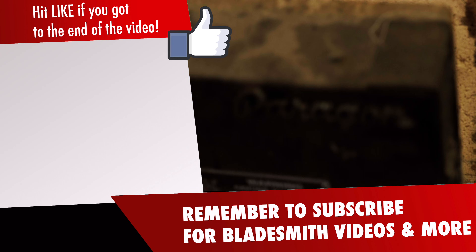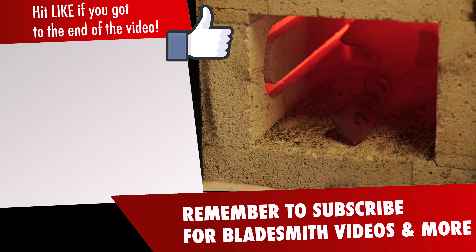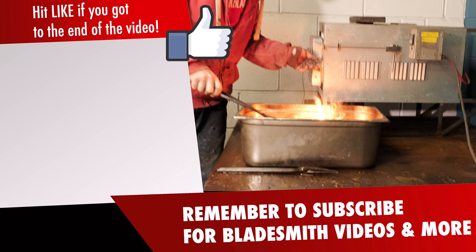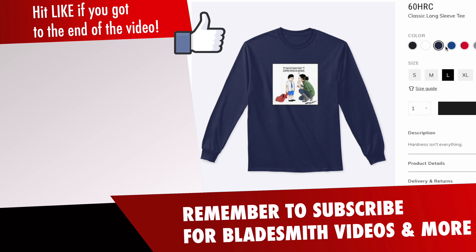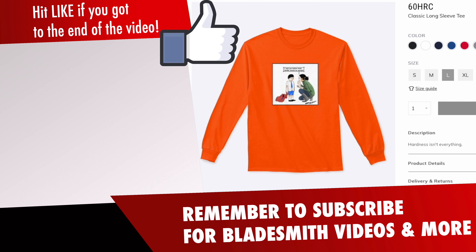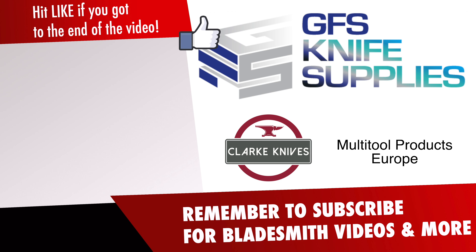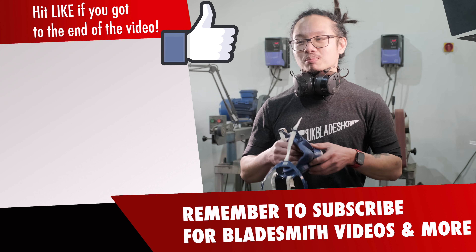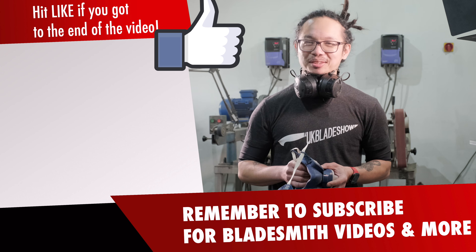What hardness do you normally aim for when heat treating your knives? Do you agree that 60 HRC is enough hardness? Put your feedback and questions in the comments section below. Check out our new shirts available from our official UK Blade Show shop. Massive thank you to our sponsors who made this series possible. Subscribe to our channel if you want to watch more knife-making videos — we'll see you in the next video.